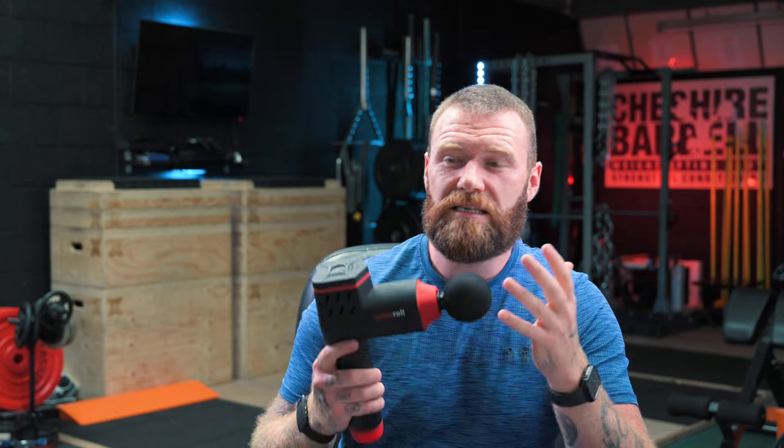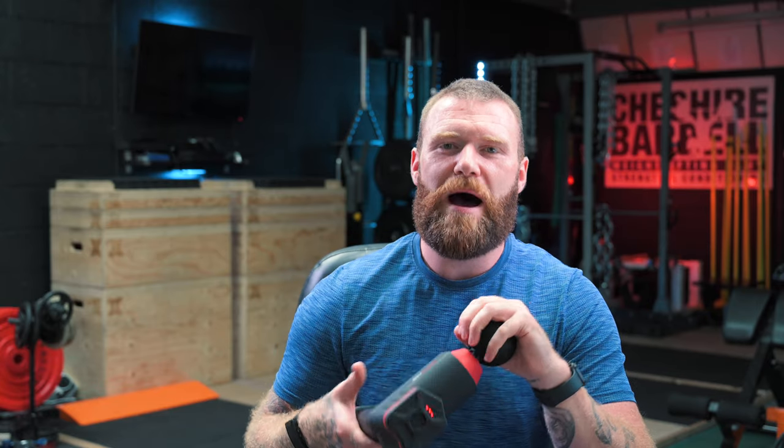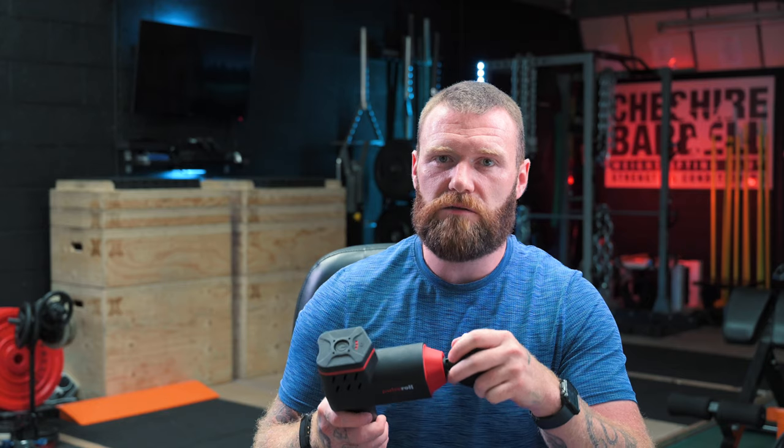Based on the quality alone — the thought, the R&D, the design that's gone into this product — it is certainly not a budget device. It feels solid. It's certainly passed the child test: my lad who's two years old has been throwing it about and dribbling all over it, treating it as a game, and there's not a single mark on it at all. It's really, really well built, and you can just tell it's incredibly good quality. This is an investment — it is not a cheap product, it is not something you just throw into your gym or tennis bag and forget about. This is designed to be used on a regular basis, and it feels like it will last a very long time because of its good build quality.